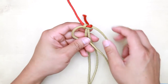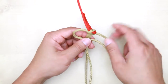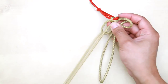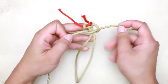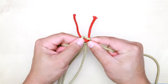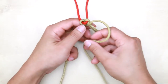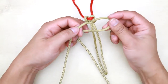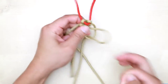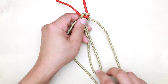Then do another cobra stitch, this time starting on the left side — bring it on top, right side on the bottom, and tighten. Then do another stitch: right side on top, left side on bottom. Continue doing this all the way down to the bottom.